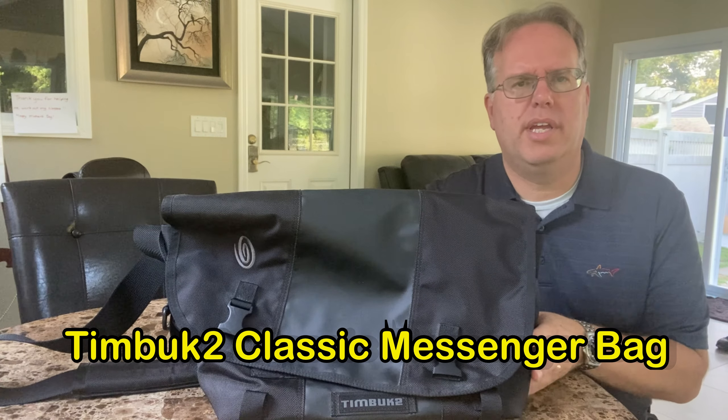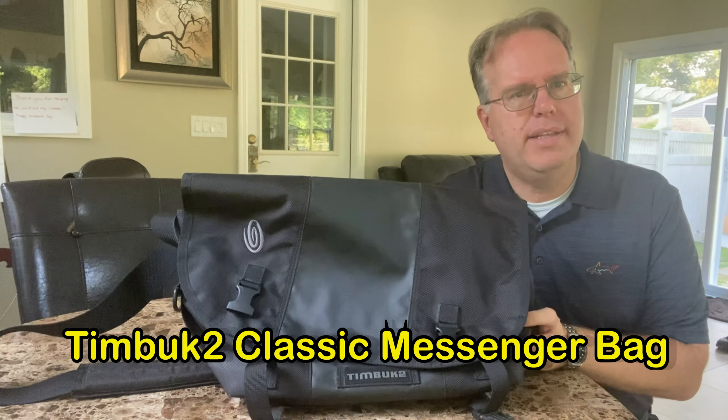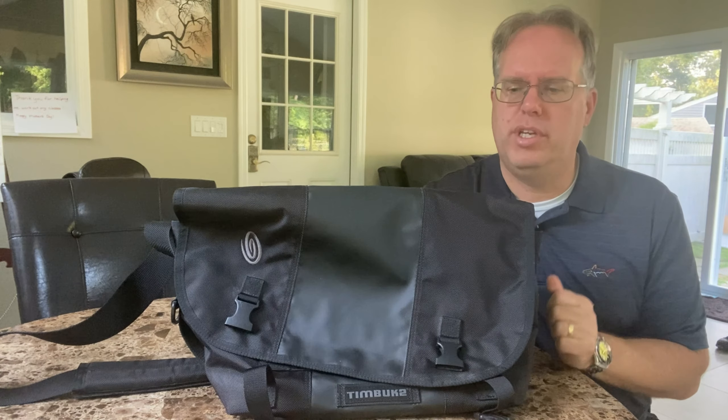Good morning, this is Dave, and today we're talking about a Timbuk2 Messenger Backpack. Now, Timbuk2 is the premier brand whenever you need a Messenger Backpack.